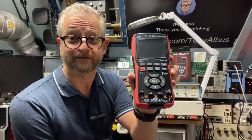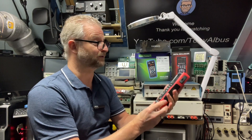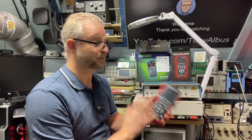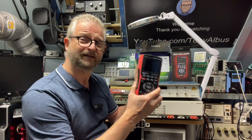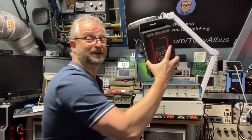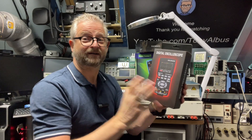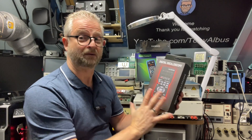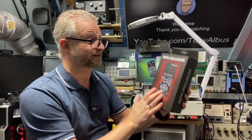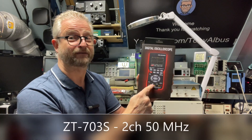If you like the Zoyi multimeter, this is the ZT702S. There is another one coming. This one should go up to 10 MHz — I think we tested it up to 5 or 6 and it was working fine. But we have a new one. This is not officially from Sotec, but I got it from another store. It's a pre-release, so probably some bugs are still there, but this goes up to 50 MHz. This is the ZT703S.